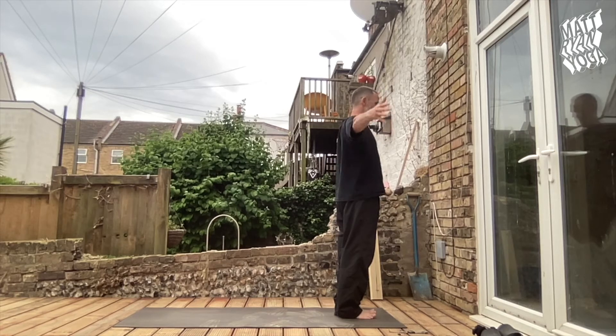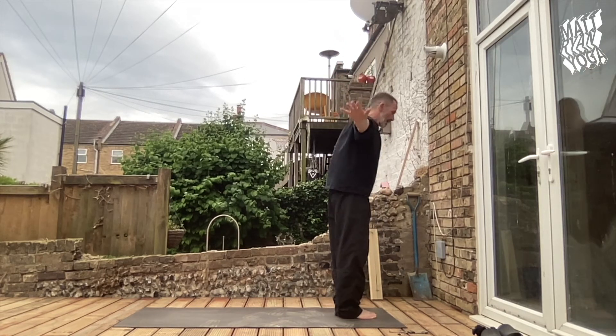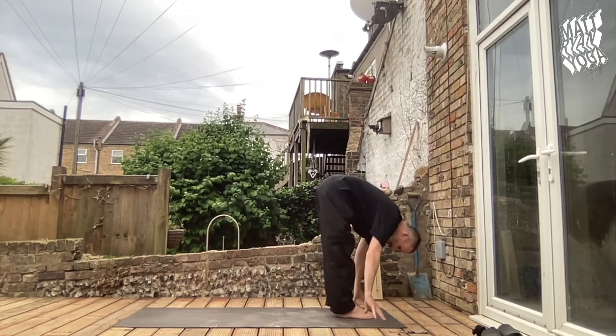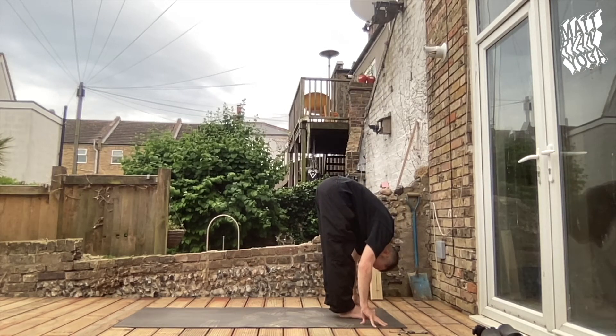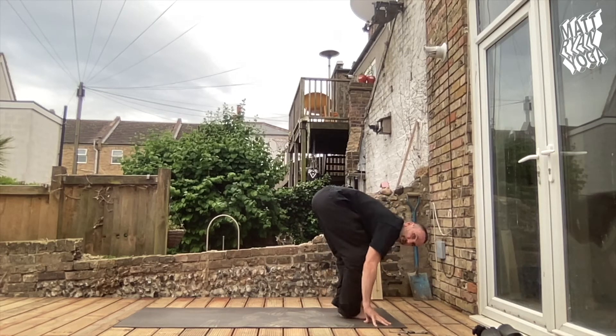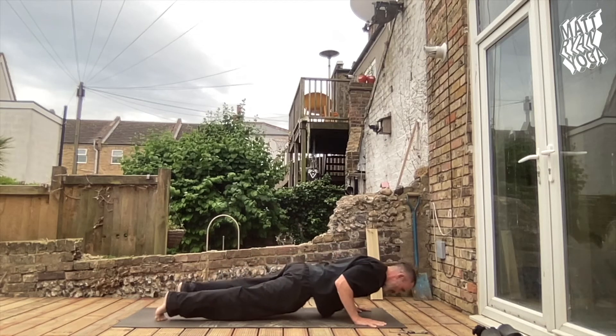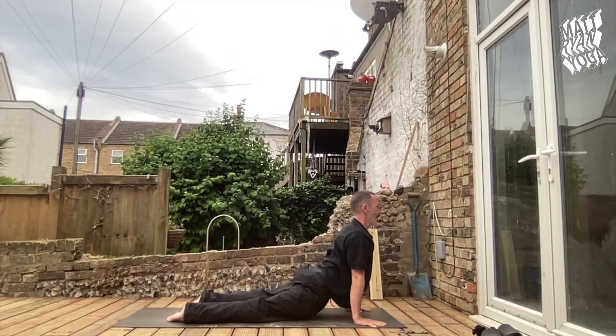Surya Namaskar. Ekam inhale, reaching up into the fingertips. Dwe, a graceful swallow diving into Uttanasana, tucking the chin, looking to knees. Trini, lift the chin and chest, long spine. Chaturanga — knees bend, flat hands, up we go — Chaturanga Dandasana, tuck in the elbows, scooping through into a nice deep upward facing dog.